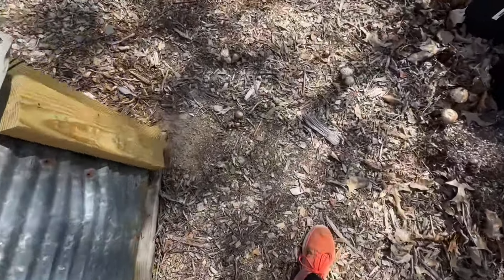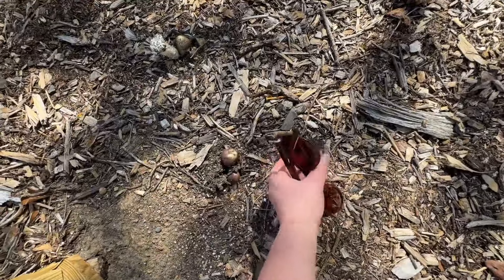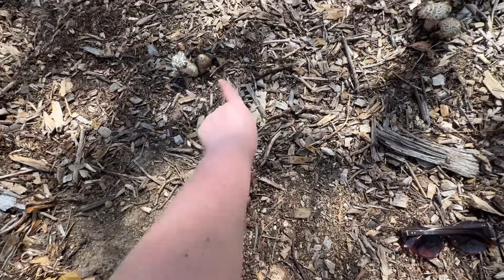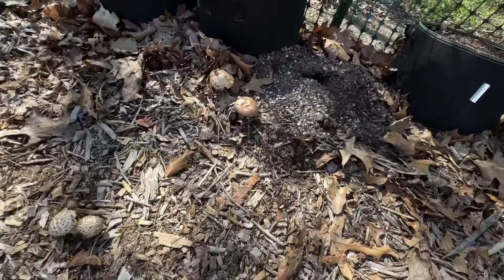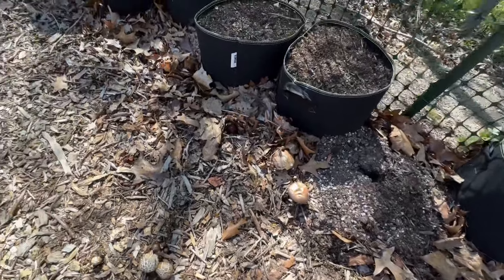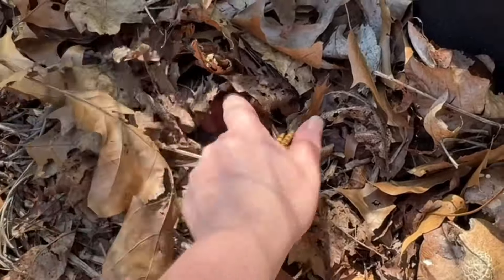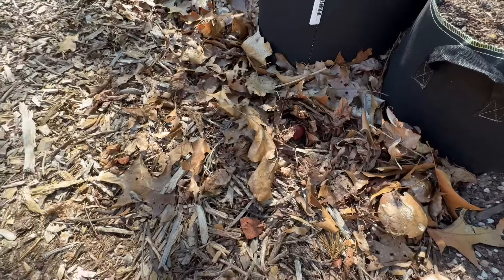Look — there's wine cap mushrooms popping up! And a bunch of screws — my husband must have dropped some — but look, I got wine cap mushrooms, isn't that neat? There's a bunch of them. Oh, here's a really cool one. Look at that — so cool!